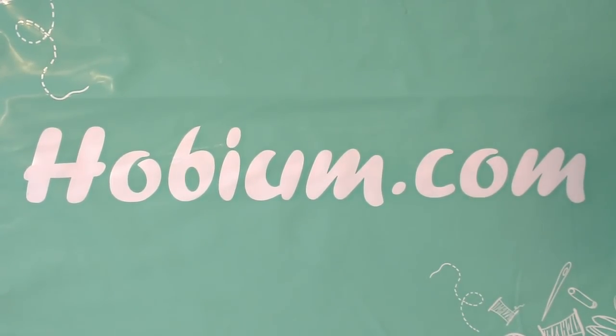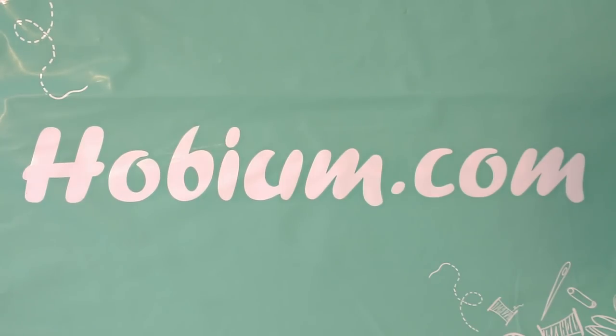Hi guys, it's Allie with Chaos Monkey and I just wanted to show you a fairly quick yarn haul from Hobium. This is my second purchase from Hobium and so far pretty good. I'll always give you guys my honest opinion once I work with the yarn, because it's really not fair to give an evaluation until you work with it, unless it's something that really stands out when you get it.